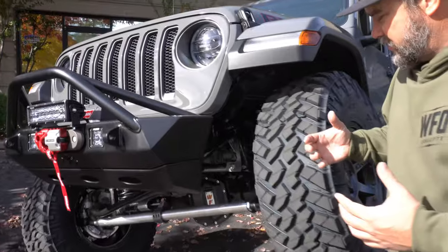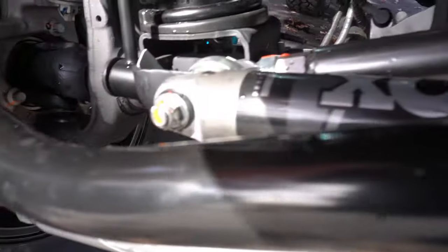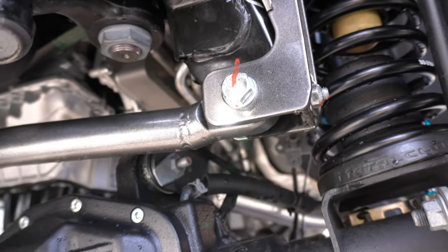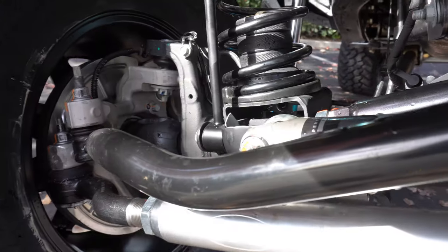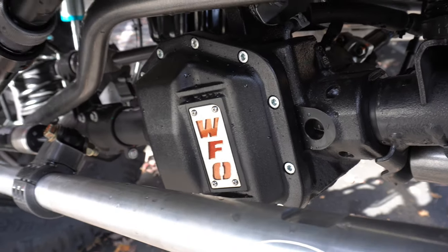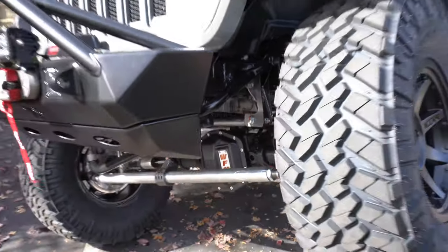Up front you can see our new 7075 JL HD tie rod with a Fox steering stabilizer. It also has our HD track bar, which is new as well — it has FK rod ends with a chromoly uniball at the top and our heavy-duty track bar brace. While you're underneath you can also see the new WFO nodular iron diff cover. These covers are super low profile and really complement the build.